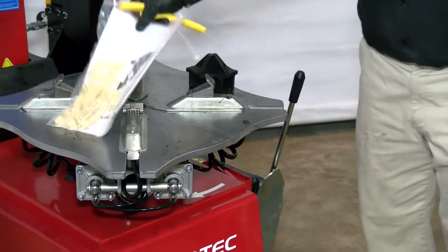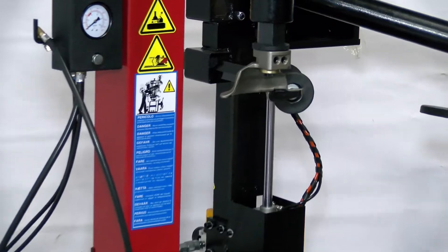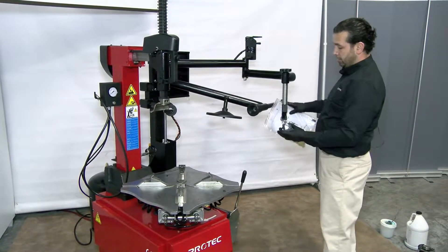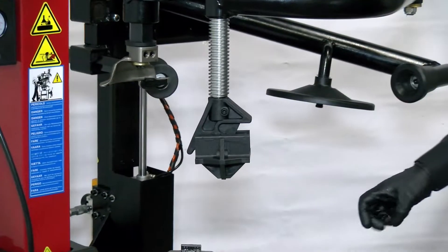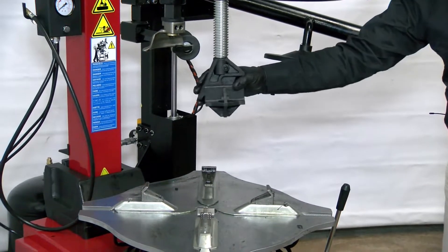It comes with replacement plastic adapters for the metal head. It also comes with a manual and an adapter to push the tire down. When you're clamping on the inside you need to push the tire down — you can use this.